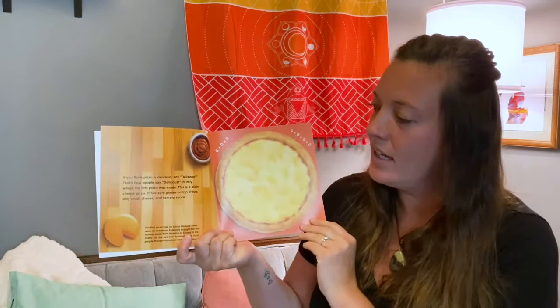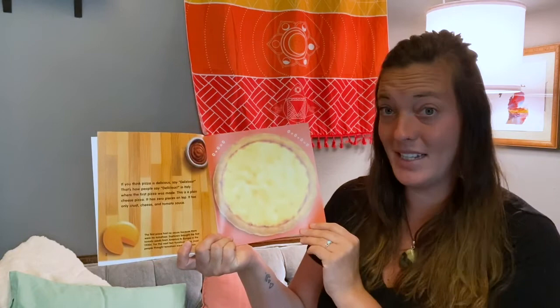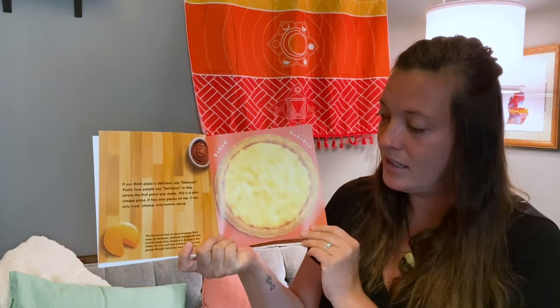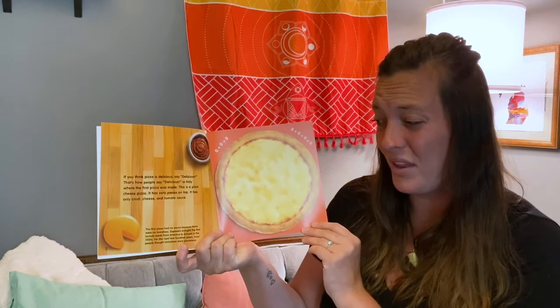If you think pizza is delicious, say delicioso. That's how people say delicious in Italy, where the first pizza was made. This is a plain cheese pizza. It has zero pieces on top — only crust, cheese, and tomato sauce. The first pizza had no sauce because there were no tomatoes. Explorers brought the first tomato seeds from America to Europe in the 1500s. For the next 200 years, most people thought tomatoes were poisonous.